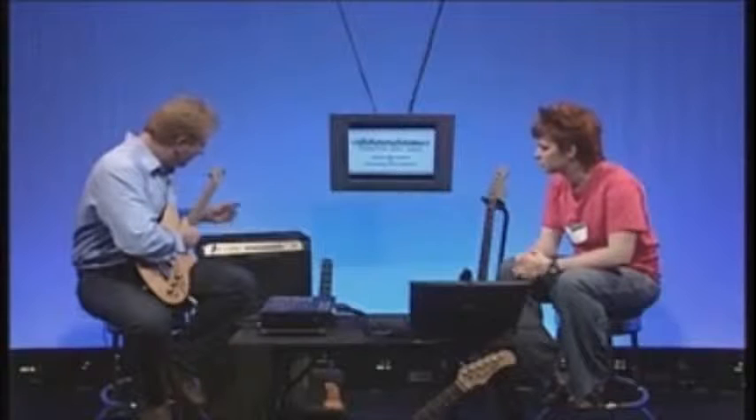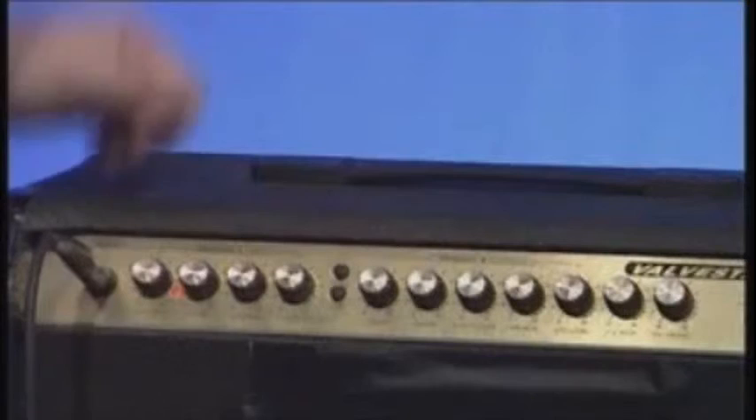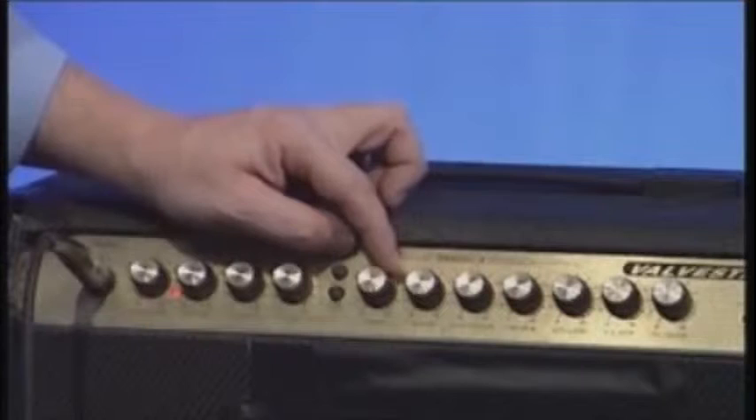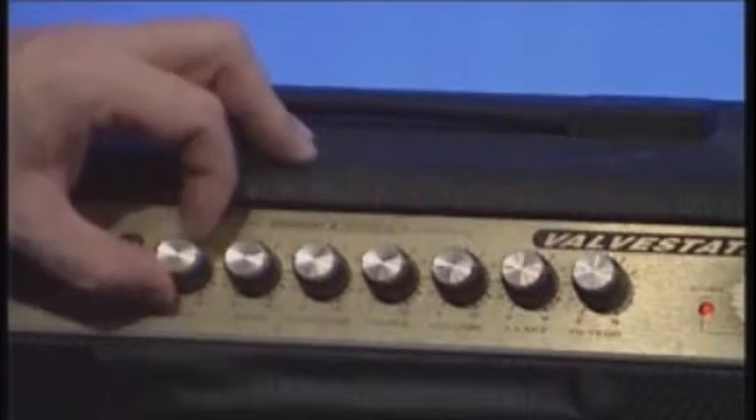Channel two — clicking the button switches over. It already sounds hummy and like something more dramatic will happen. The main difference on this channel is the gain. Turning the gain right down gives a clean tone, but as you roll it back up, you can hear that overdrive or distortion beginning to kick in — a very rocky, dark kind of sound. The higher you turn up the gain, the more distortion you get.